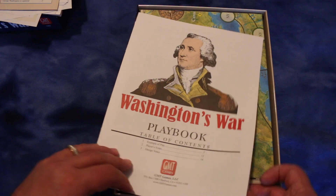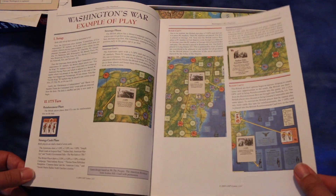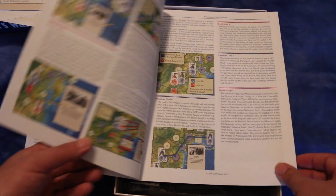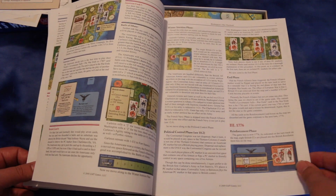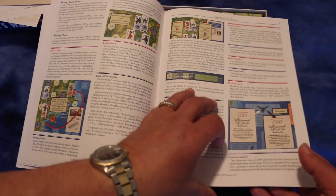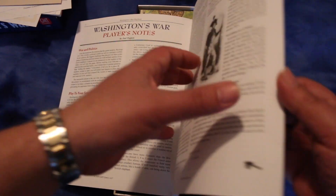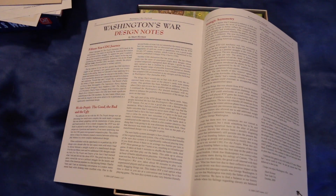And here's a playbook. It's got examples of play — so that might help you if you have any questions about the rules, you can read through this. That's nice. All in color too. And here's some player notes and some design notes from Mark Herman.